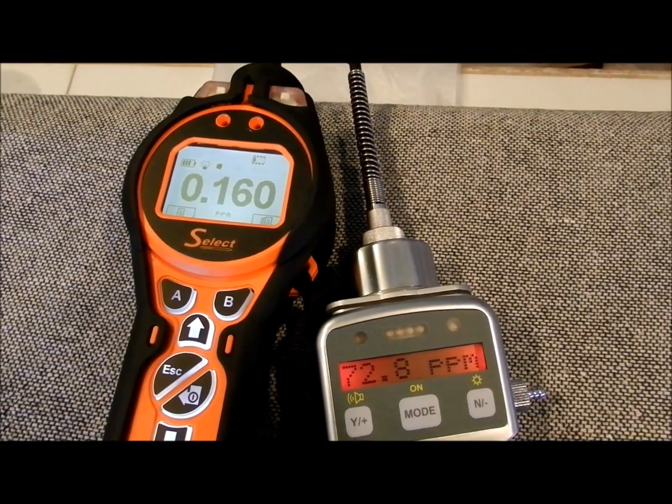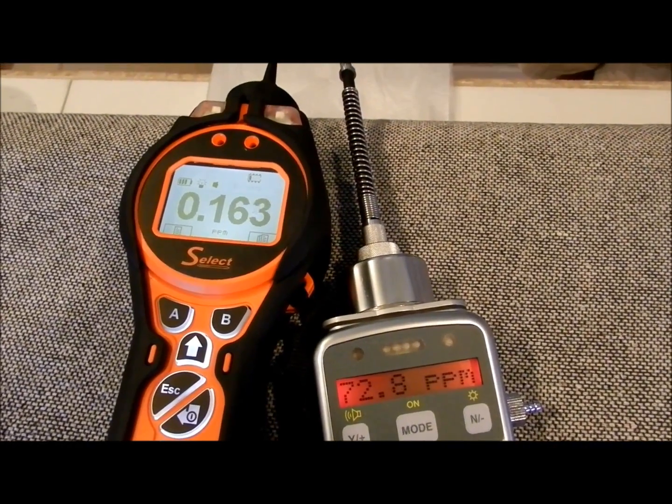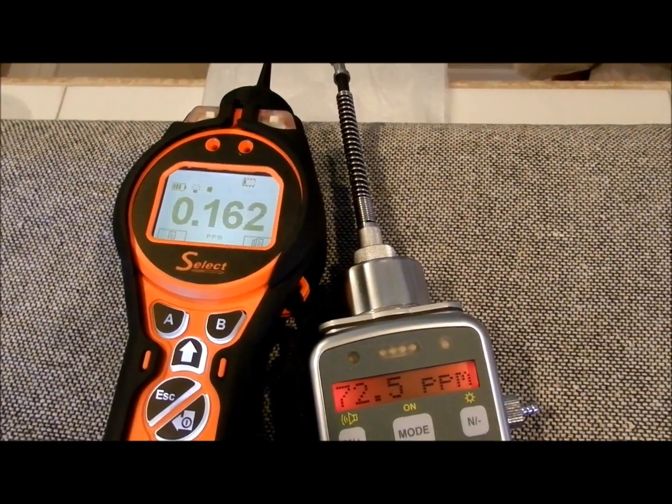You can see that on the right side, the Ultra Ray is still reading 72 parts per million, whereas the Tiger Select has hardly changed from about 160 parts per billion.